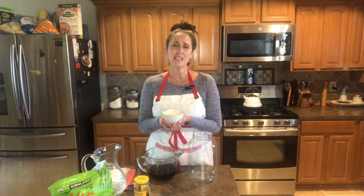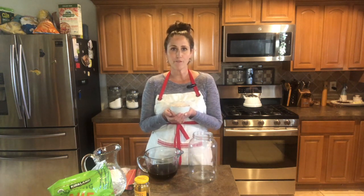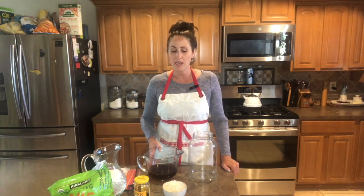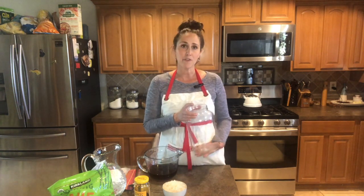When you receive your water kefir grains in the mail or off the shelf, sometimes they come dehydrated, but the recipe I'm teaching you today uses hydrated grains. They come in little containers, and each container is about a quarter cup. A quarter cup of water kefir grains can ferment about four cups or a quart of sugar water. I make two one-gallon containers every three days, which makes eight 24-ounce bottles for my family.